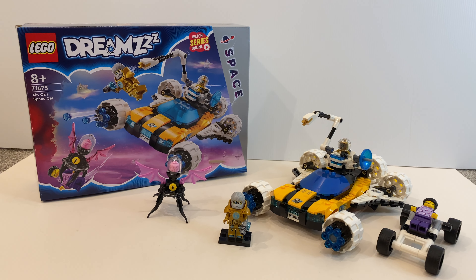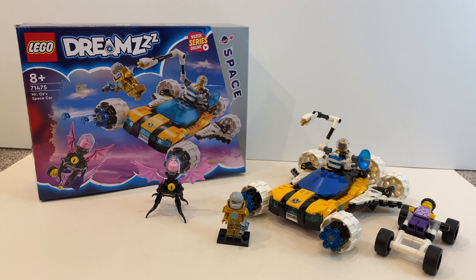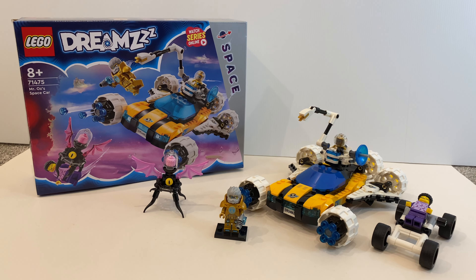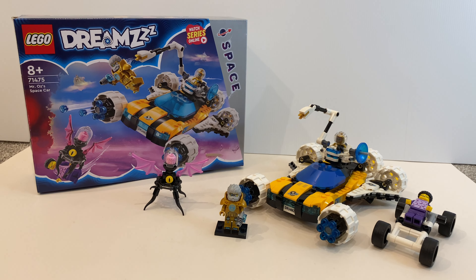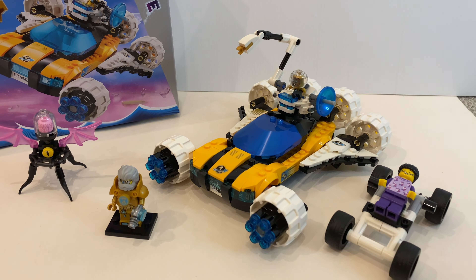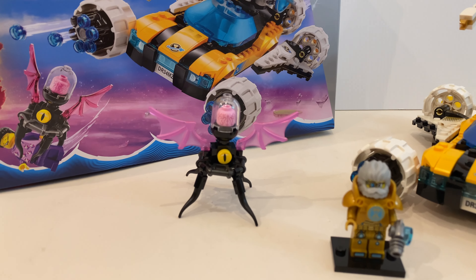Hello everyone, today we're going to take a detailed look at this 2024 LEGO Dream Set Mr. Oz Space Car. This set contains 350 pieces and costs 55 New Zealand Dollars. Apart from this very futuristic looking space car, you also get 3 minifigures and this awesome brick-built creature.